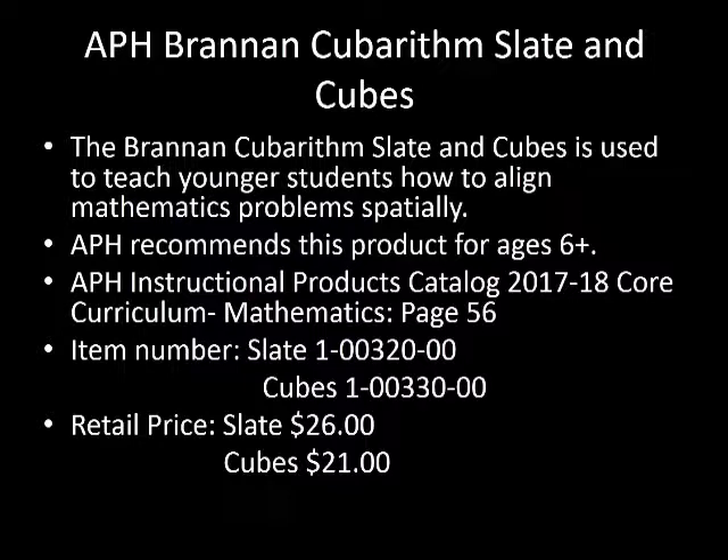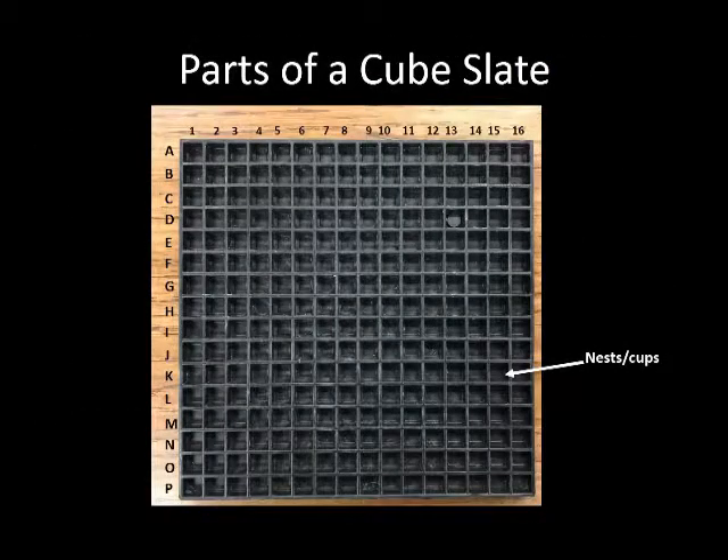The Brannan Cuberythm Slate and Cubes must be purchased separately through APH. The Cuberythm Slate is made up of two parts: the slate frame and the cubes. The slate frame is made of rubber and composed of 256 nests, or cups as they are sometimes referred to. The nests are arranged in a 16 by 16 grid pattern. Vertically, the rows are labeled with letters, and horizontally, the rows are labeled with numbers. The letter rows are sequentially lettered A through P, and the number rows are numbered 1 through 16. The upper left square is A1 and the lower left square is P16.